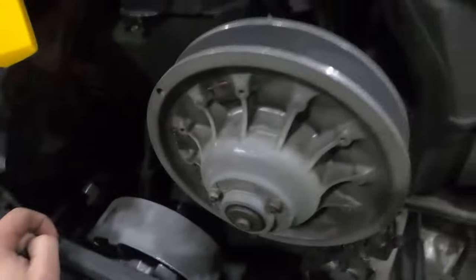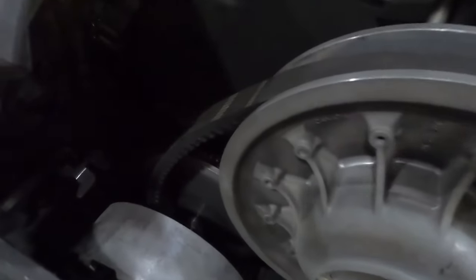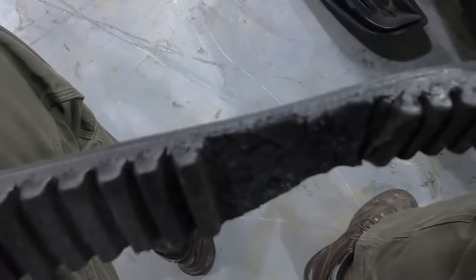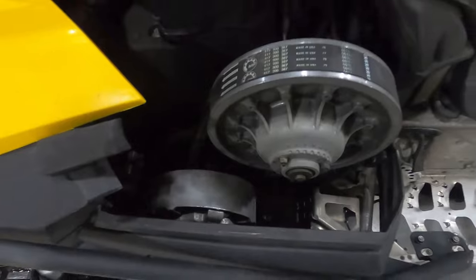Start with this belt. Get in there. Yep, time to go. Fixed.